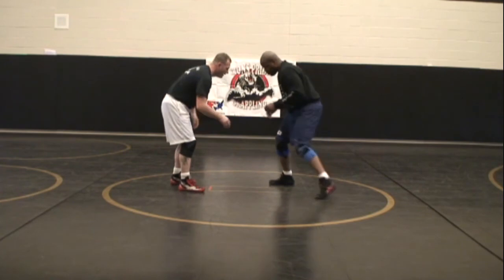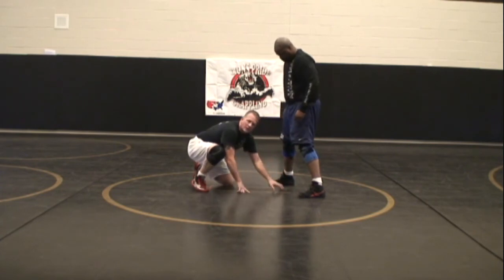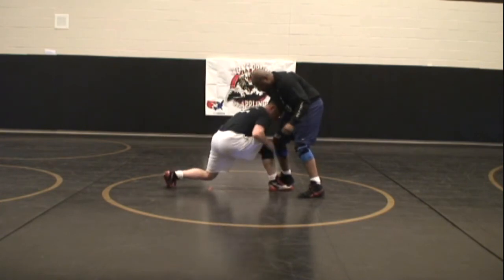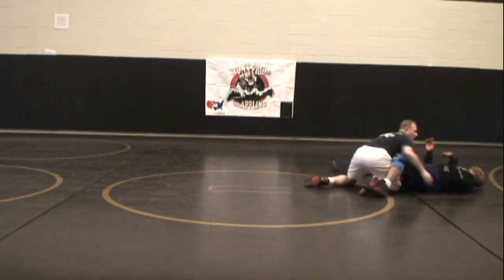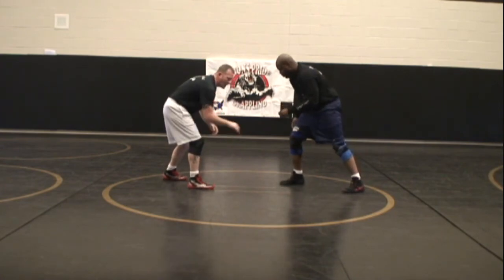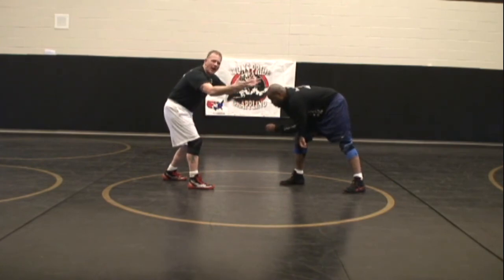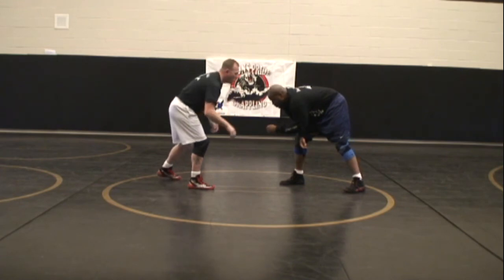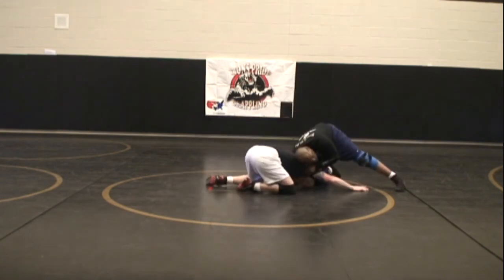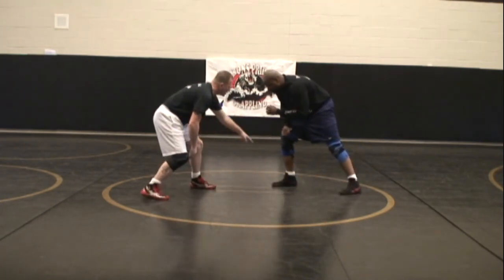Same principle on a double leg. There's a line drawn across his toes, and I have to penetrate at least to that point in order to successfully attack my target. I have to be here so I can drive through my target. If I shorten my stance and miss my target by not stepping deep enough, I'll be exposed and overextended. I will not have the power to pull him in. If I don't get close enough, I extend and he gets stronger. So I must penetrate at least as deep as to his foot.